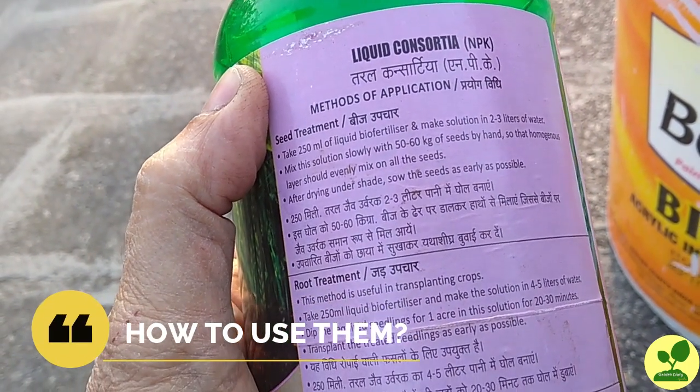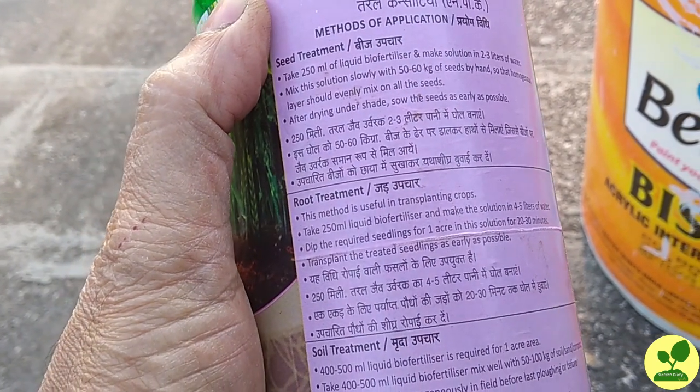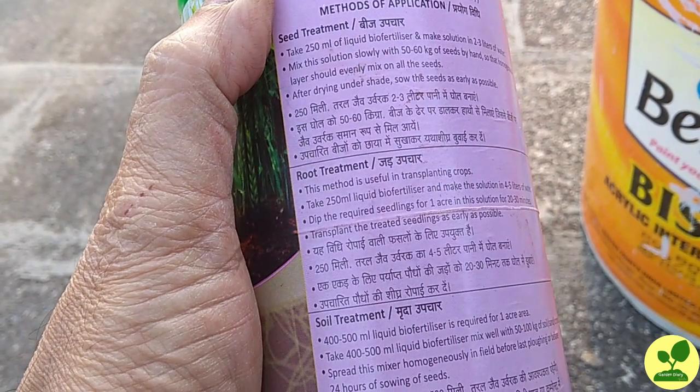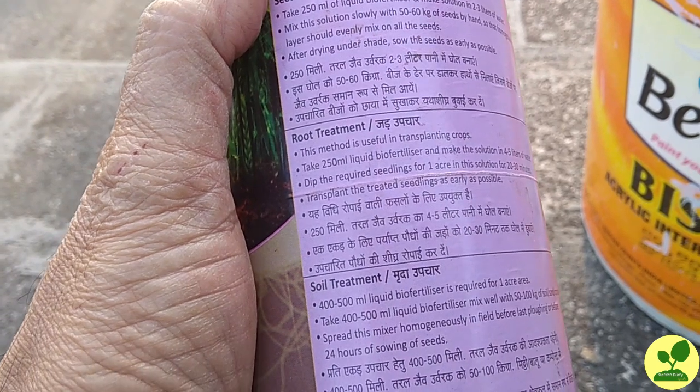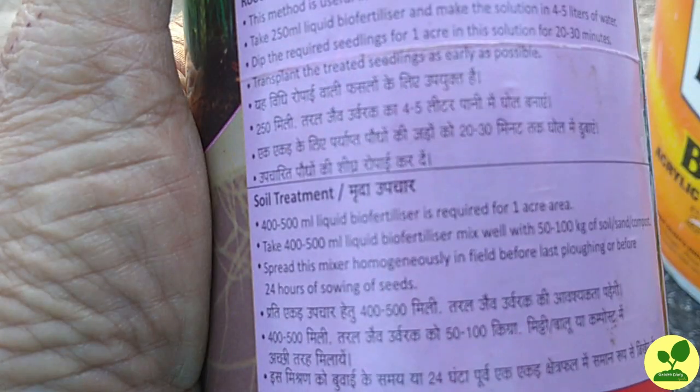Now how to use them? In the bottle they have not mentioned how to use them in a terrace garden for pots. All they have mentioned is seed treatment, root treatment, and soil treatment — all per acre of land. So I am going to use it at 5 ml per liter and drench the soil.